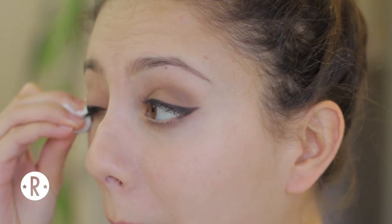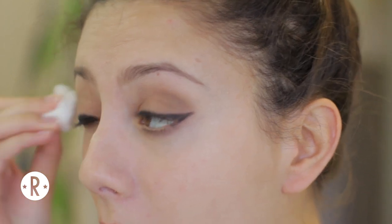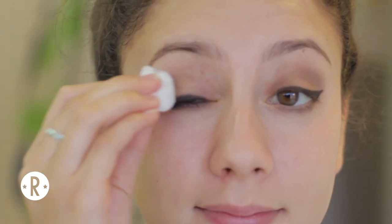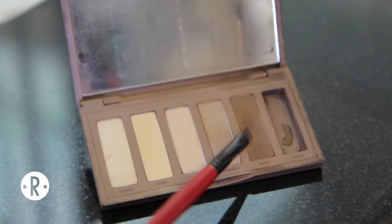Zooey Deschanel always has really pronounced winged eyeliner with big wings so that's what we're going to do. I did not do a very good job making them symmetrical the first time so this is me taking off a lot of the wing with some makeup remover. But that's okay because I just went in and evened it out after that. Bam! Perfect! Look at that.